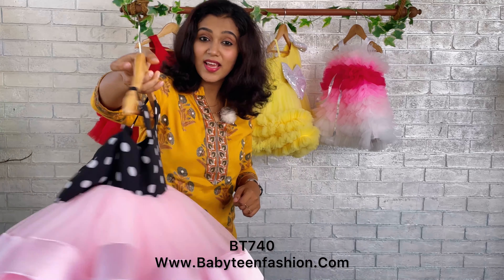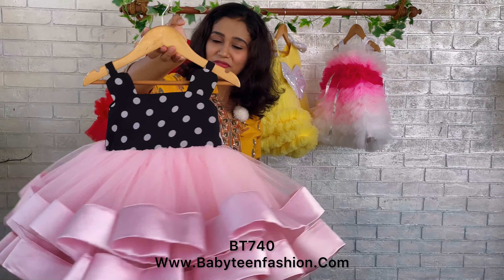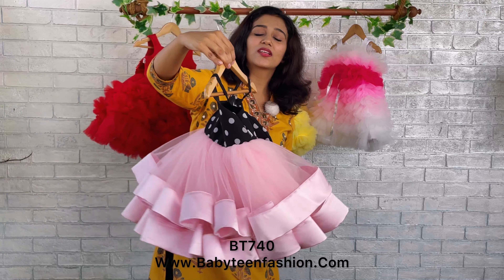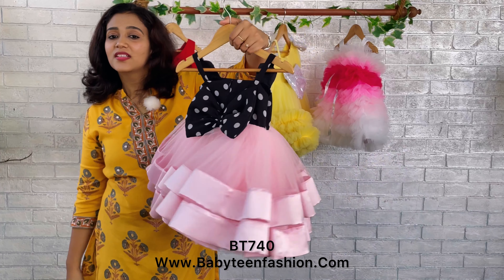Mommies, the color can be customized. For any kind of designer assistance, color customization, or size customization, please come to us directly on our WhatsApp or you can DM us — we will definitely be helping you for all your concerns and will definitely be making a perfect outfit for your baby.